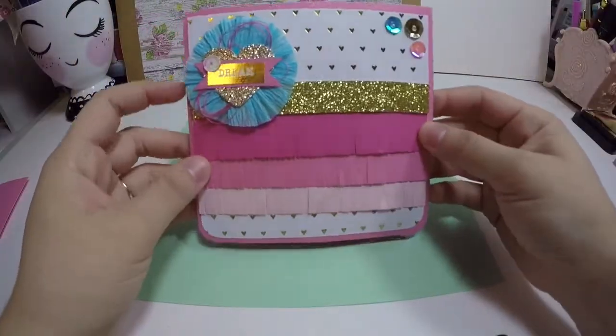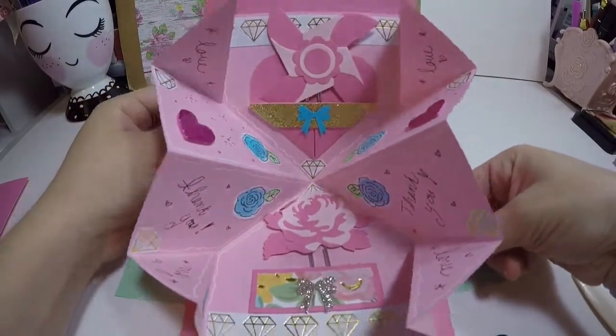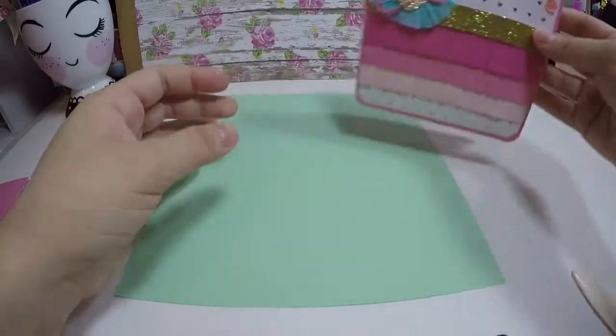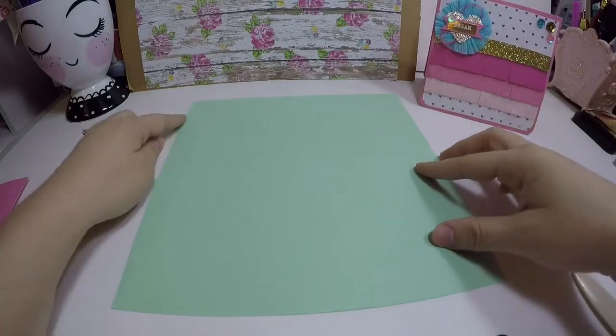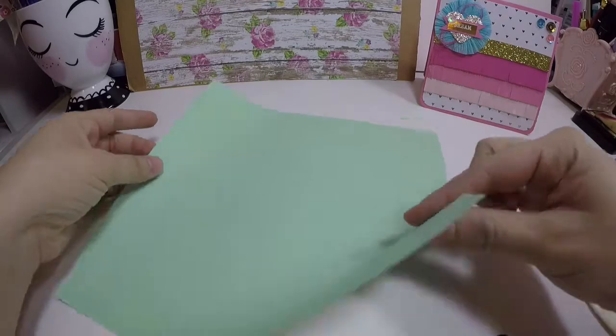Hey guys, welcome back! Today I want to share with you how to make an expandable card which looks really cute and is great to give to anyone. For this you're going to need a sheet that's eight and a half by eight and a half. So first what you're going to do is take this corner to that corner.